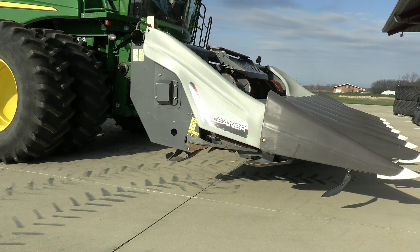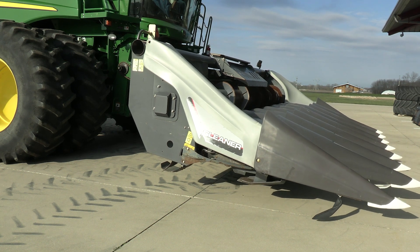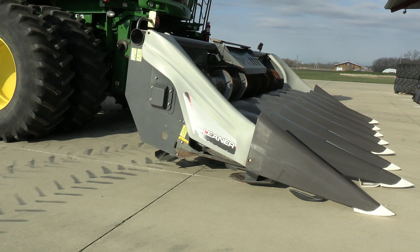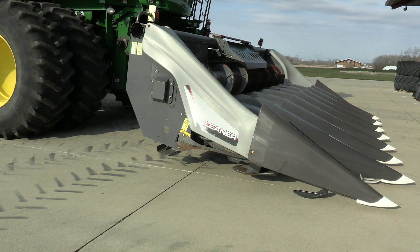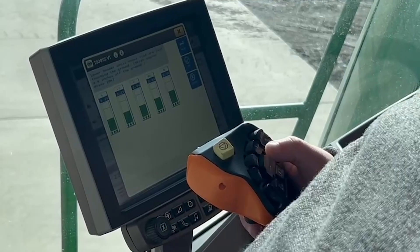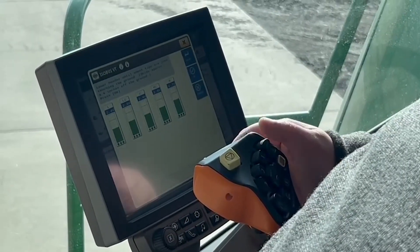It'll have me lower the head until the snout tips are just touching the ground. So I'm going to do that. Snout tips are just barely touching, all my voltages look good here, and I'm going to hit OK.